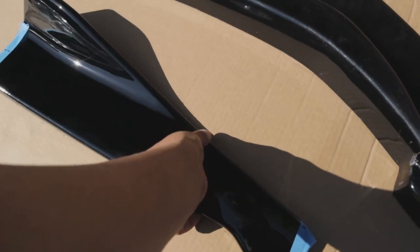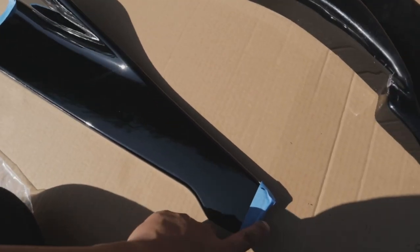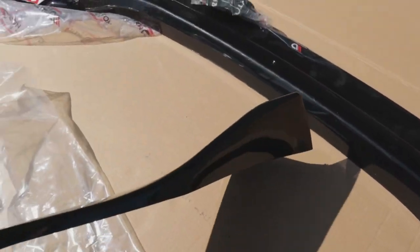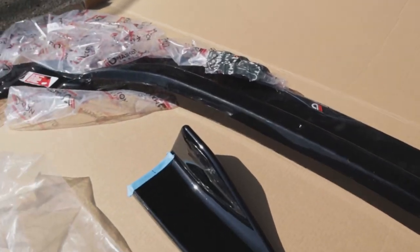So that's now matching the Maxton splitters. I went ahead and measured where it would go when it's on the car, and obviously the front splitter as you already know.